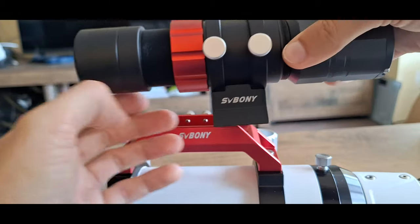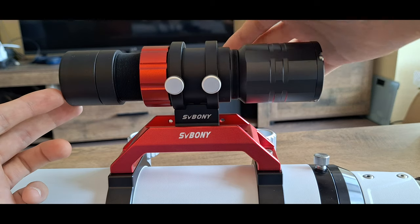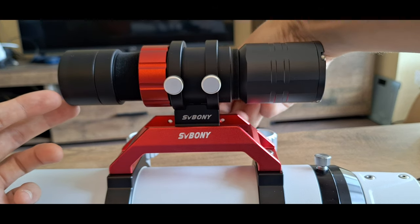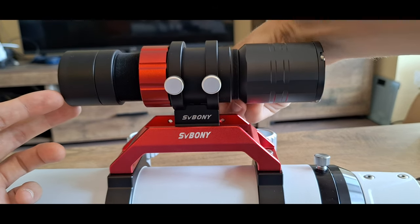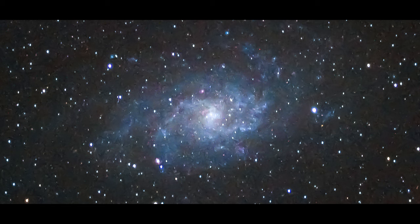This setup is suitable for astrophotographers with a balance between lower budget and very good quality. Here are some pictures taken with this setup, showing some of its capabilities.